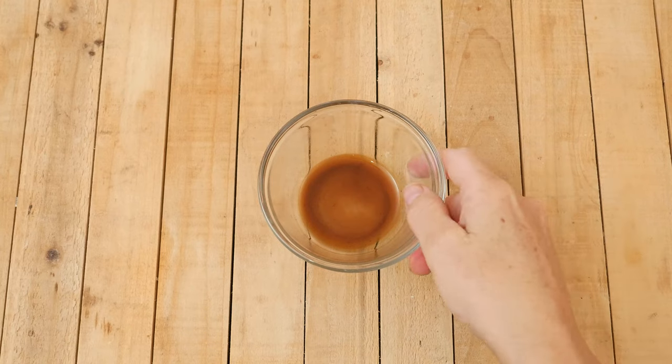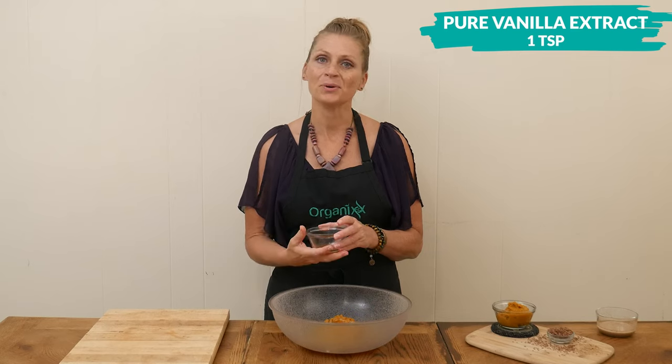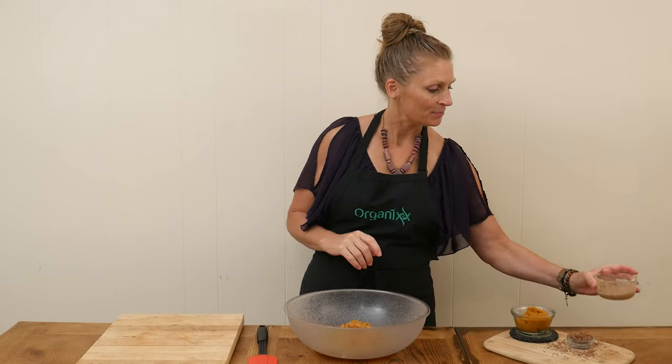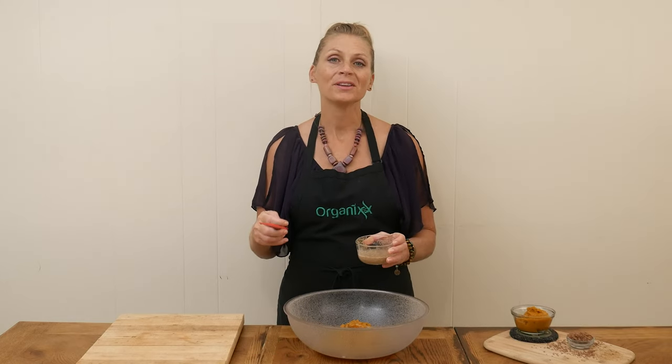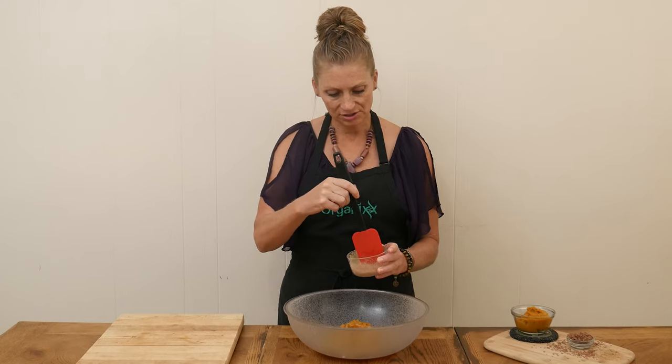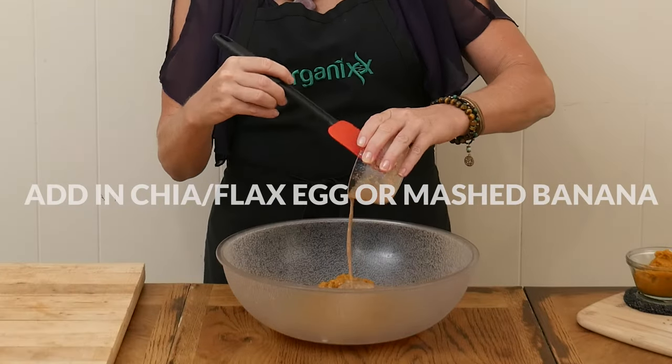For flavor, I have 1 teaspoon of pure vanilla extract. Last, we're going to add in our thickened-up flax egg — or the chia egg, or mashed banana. Just give it a nice little stir, and you'll see it's thickened up as I pour it in. Whisk together these ingredients until well combined.